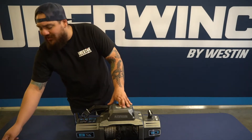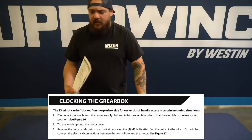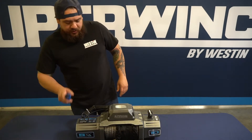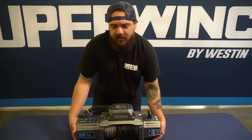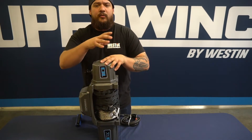To get into clocking the gearbox, you're going to want to go to page 7 on your installation sheet and that's going to give you all the instructions you need to get this done. So let's go ahead and take our allen wrenches and we will turn the winch on its motor side and remove the two bolts on the tie bar to get this gearbox out.